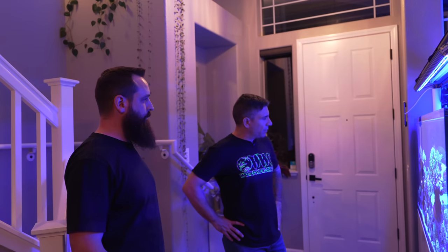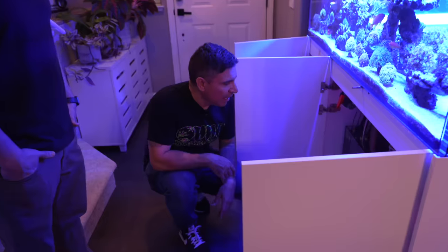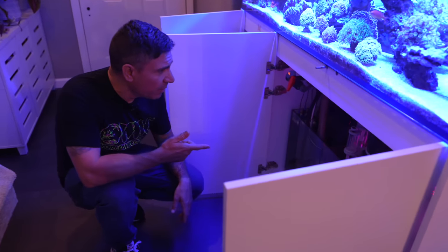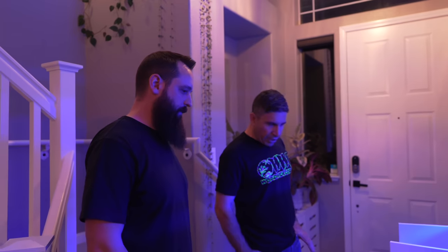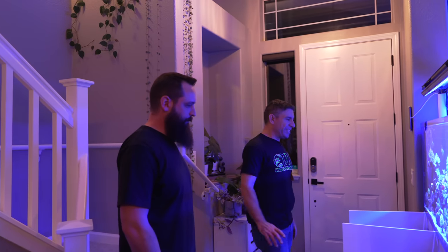Can we look into your filtration a little bit? I see you've got a nice Quantum protein skimmer — the Protein 160. And you're running a refugium back there as well.